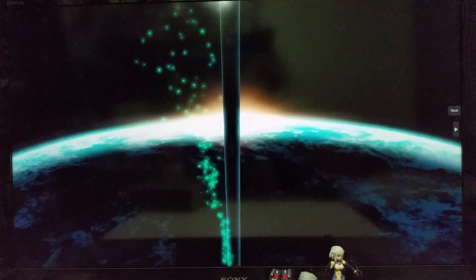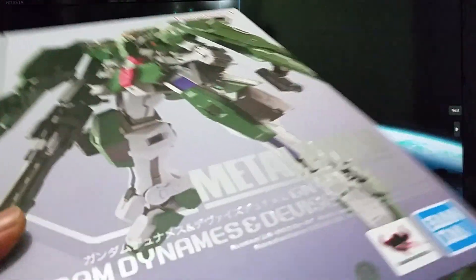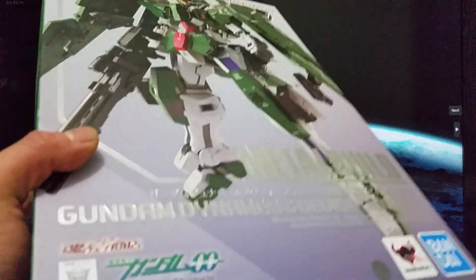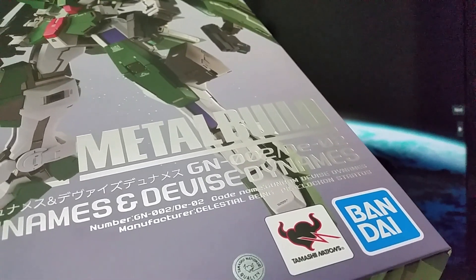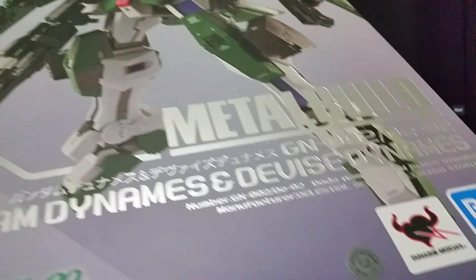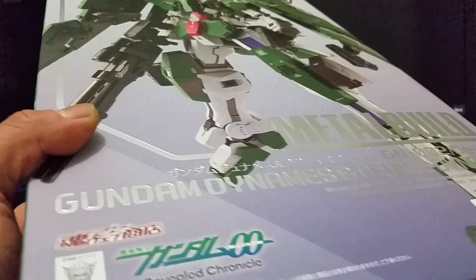Hi guys, today we're going to do some unboxing. Let's see — this is a Metal Build Gundam. It's been a while, at least ten years after Gundam 00 Exia. You will see the Bandai logo has already changed to blue, and there is a Tamashii online order.